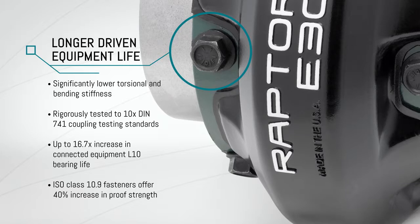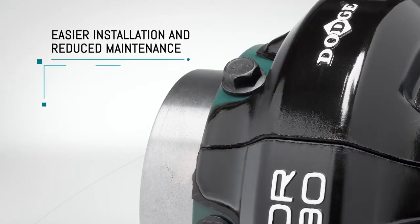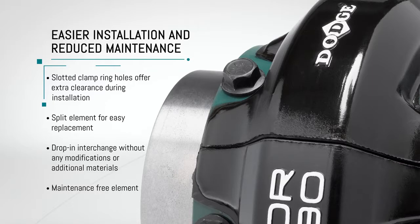High strength ISO class 10.9 fasteners offer a 40% increase in proof strength. Easier installation and reduced maintenance — slotted clamp ring holes offer extra clearance during installation, and a split element allows easy replacement without moving connected equipment.